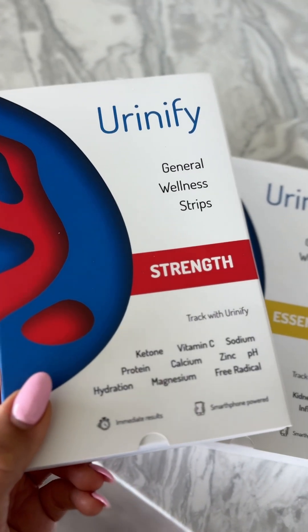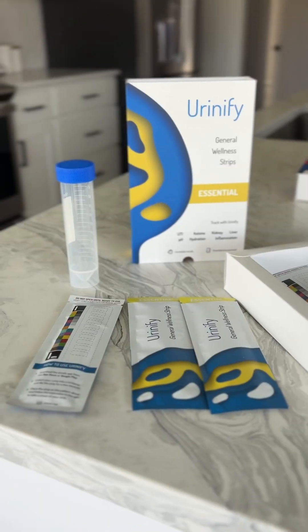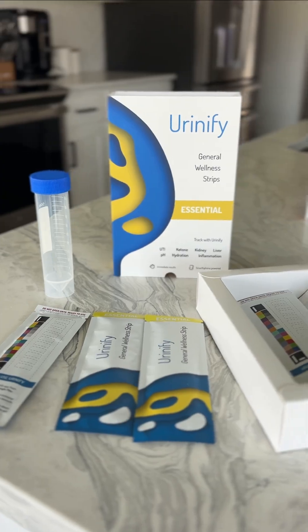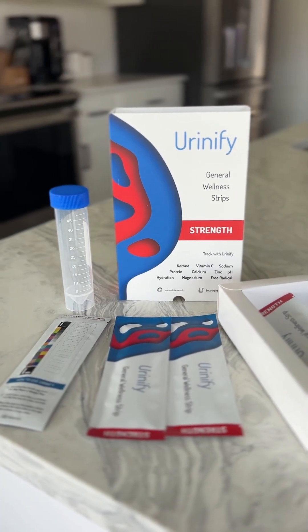I test myself every week to ensure I am aware of my general wellness. Each Urinify test kit specializes on certain health parameters — whether it's the essential kit, strength kit, or other kits, Urinify offers tailored health insights.